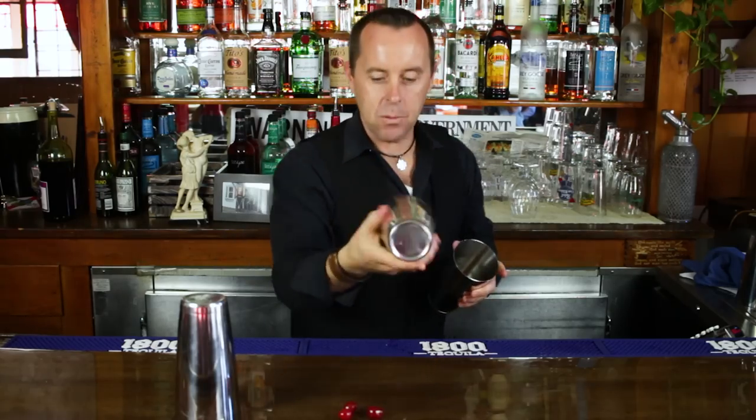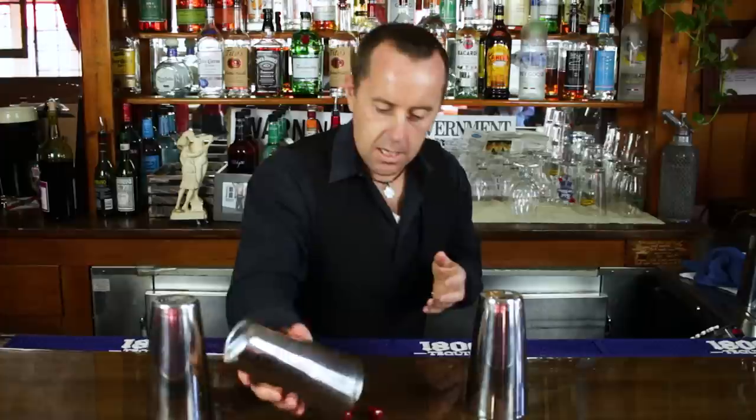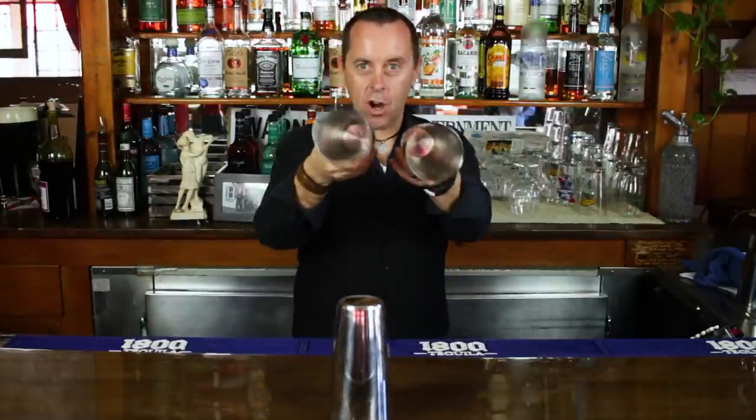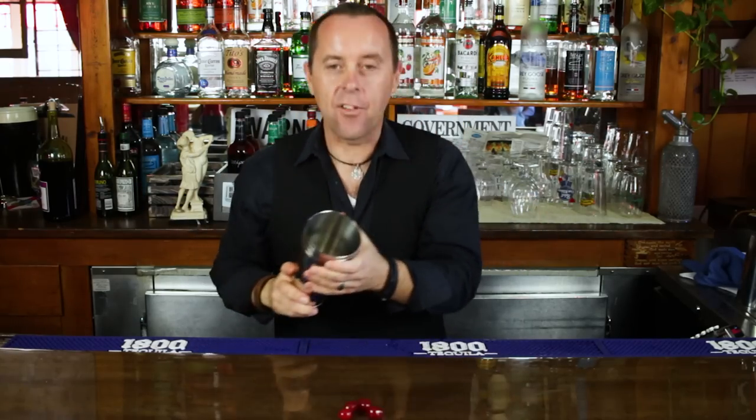And just repeat it again. Spin the other tin, put it on top, click. Now we've got our three cherries, and just repeat it once more. Now I know there's four cherries. Take the other two tins, show your audience that they're empty, put them on top, click, and reveal the four cherries.